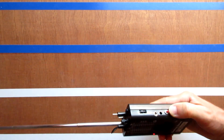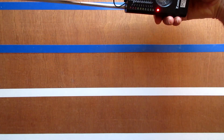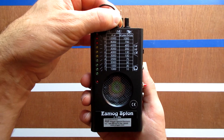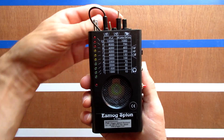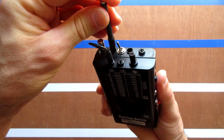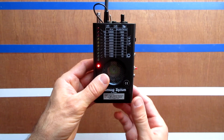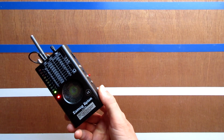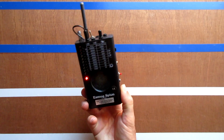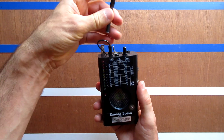I personally like to approach electric sources like demonstrated here. Now the standard setup for doing RF measurements. Adjust the volume with this knob. Be careful for your ears because it can go very loud. When done, put the antenna back.